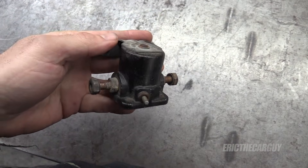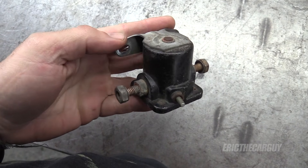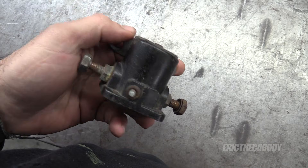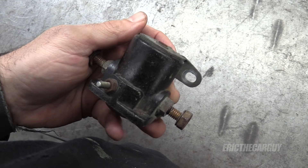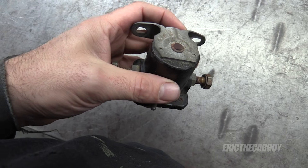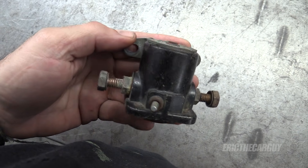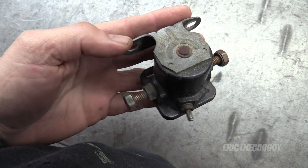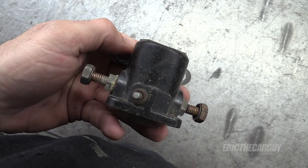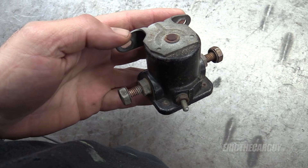Greetings viewers, Eric the car guy. In my hand is a solenoid off of my 1979 Ford Fairmont. Now this particular solenoid has been used by Ford forever, and it is called a divorced solenoid, meaning it is not mounted directly to the top of the starter. It works exactly the same way as the kind that is mounted to the top of the starter. In today's video, I'm going to open this thing up, show you what's inside, and we're going to talk about how starter solenoids work and why they go bad.